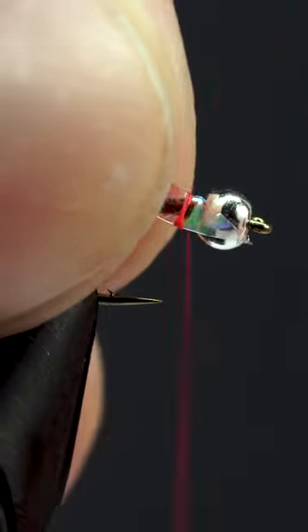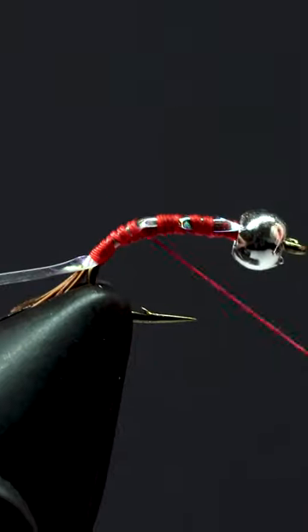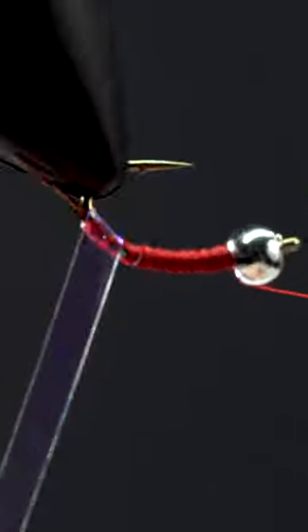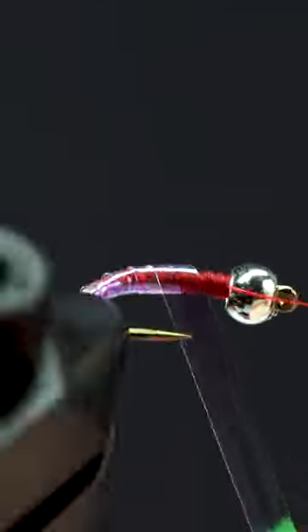Now we'll latch on some large pearl tinsel, then wrap back down the base of the tail and back up to the top, trying to fill in all the gaps with thread. We'll then rotary our tinsel up the fly, overlapping slightly as we go to create a bit of segmentation.